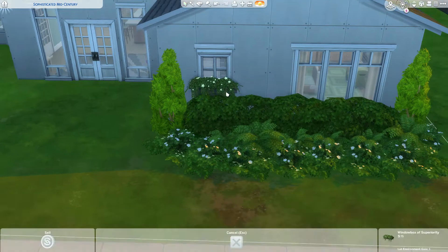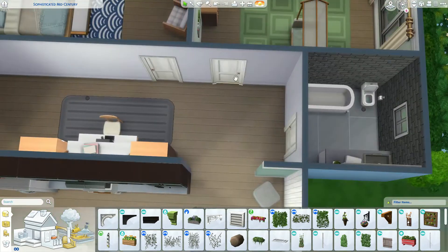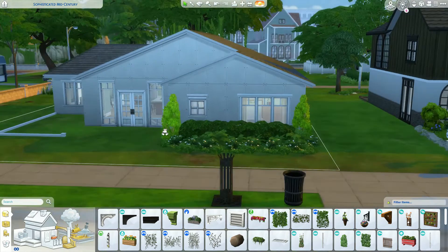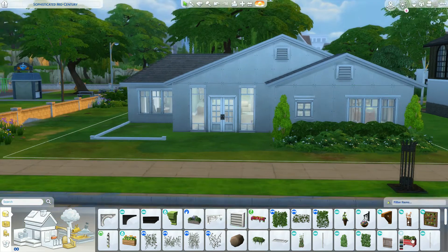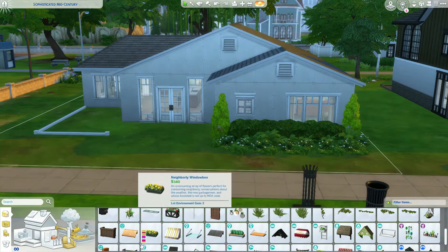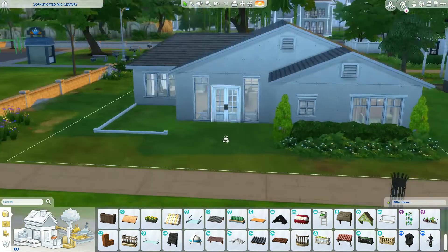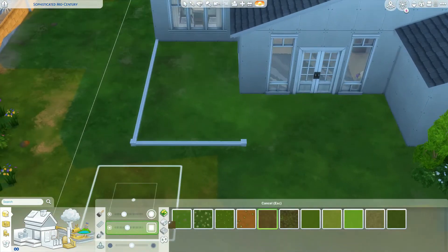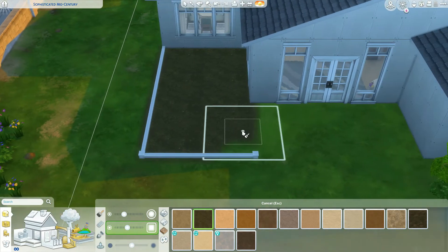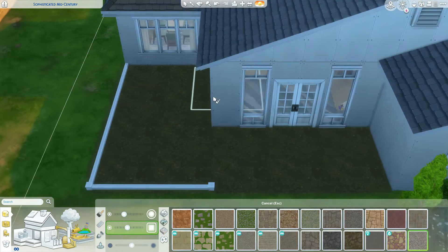I'm glad it didn't look as bad as I thought it would - when I look back at the photos and screenshots, it's not as noticeable. The house is generally pretty balanced, so it doesn't bring your eye to that one spot. I think it's all right. You can probably tell I'm just trying to talk myself into thinking it's okay - I just pick apart everything I don't love. We're going to move on.